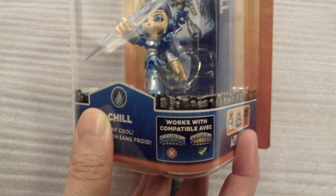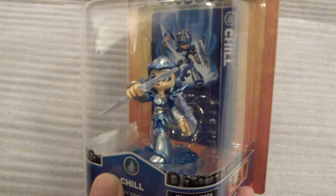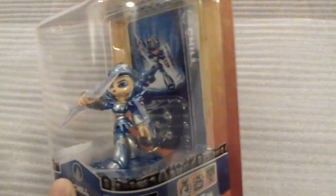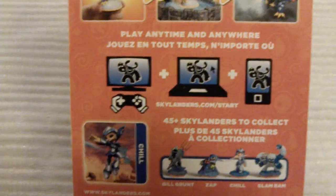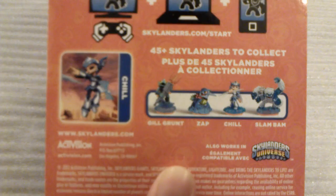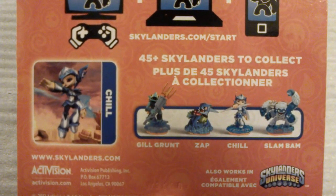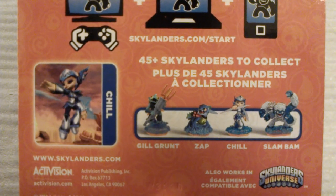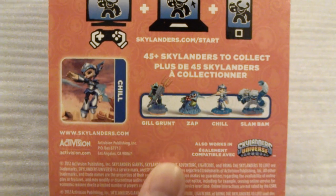New characters will only work with Giants. Take one more quick look at her and then we'll flip over to the back. The back of the box has the logo at the top, some artwork showing Chill in an action pose, and you can see some of the other available characters.